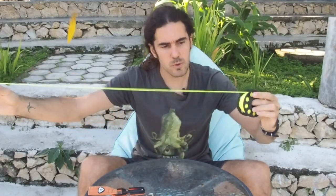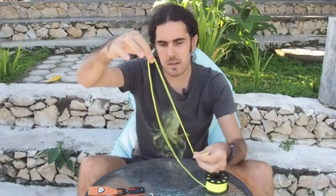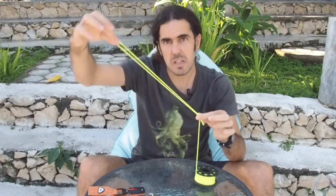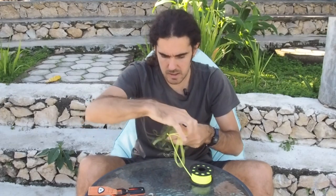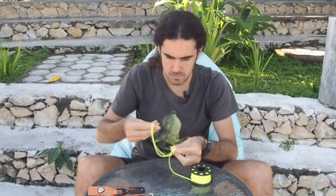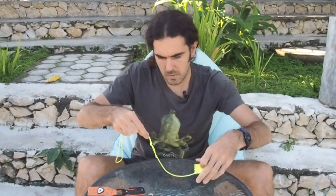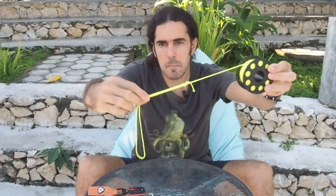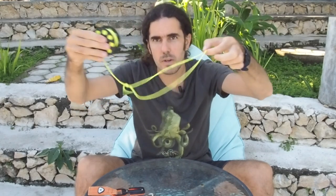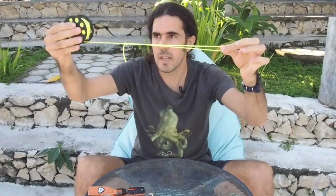After that I want you to pull about half a meter, and then we are gonna make a big loop on the line — like that big is enough. Just tie a knot here at the end. Make sure the loop is big enough to pull the reel through. This is the first thing to do: make a big loop on the line.